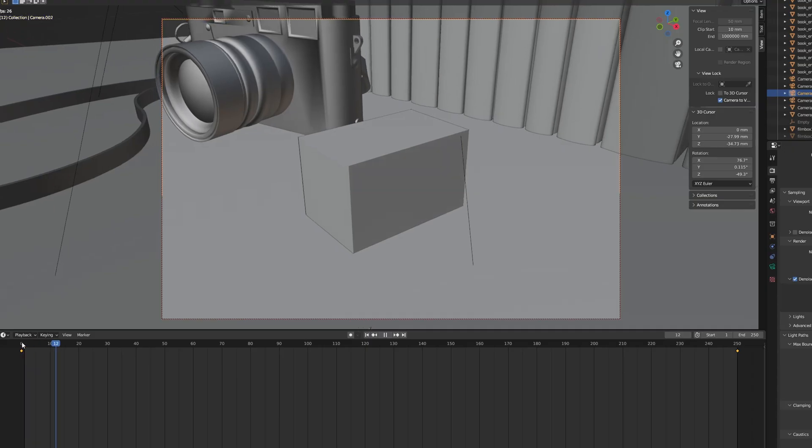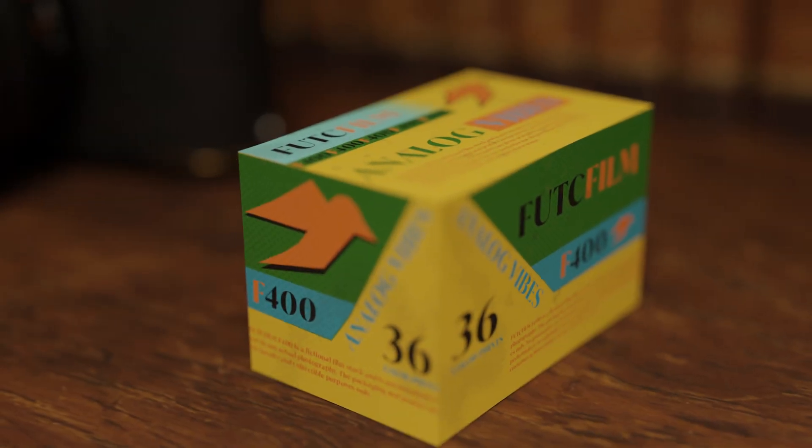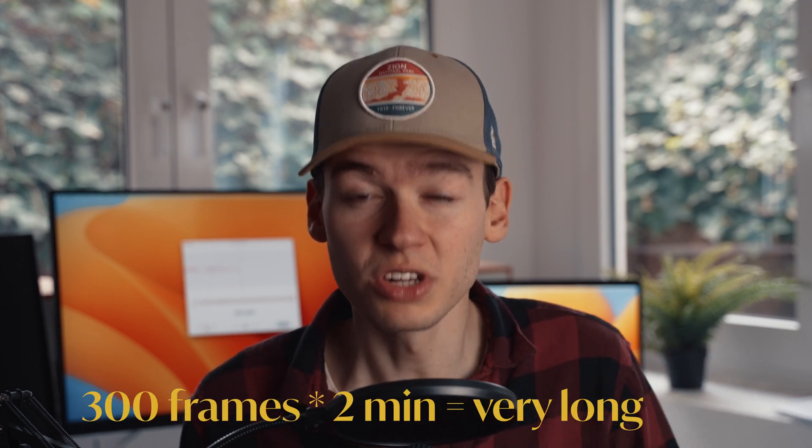The speed at which you are rendering is not that important if all you want is a few images. But using keyframes on the camera allows you to introduce movement, and you can render animations to use in a product video or advertisement or whatever. You need to render each frame of that animation individually, so when you're rendering a couple hundred frames, this speed really makes a difference.